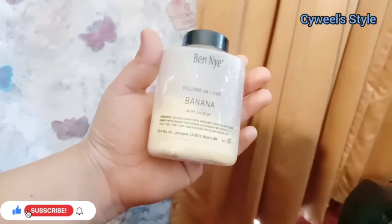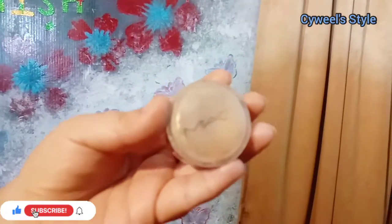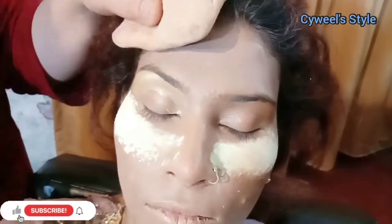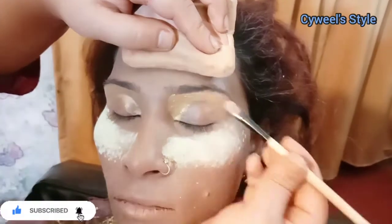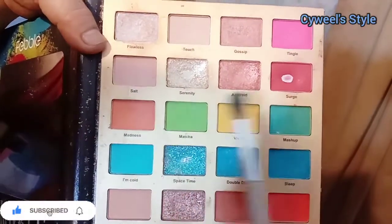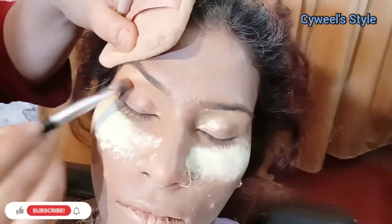After using the banana powder, which is very good and will set all the skin, when you put the foundation on it you have to keep loose powder. First of all, I will apply this very beautiful golden color on the eyebrows and the inner corner. When you apply this, blend it — this is a creamy shade so you can blend it with your fingers as well.